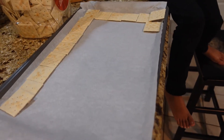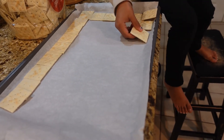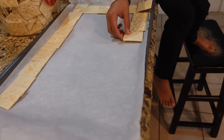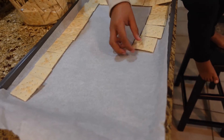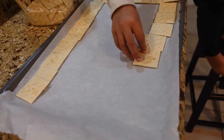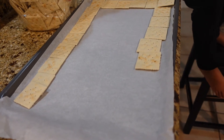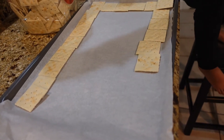First thing we're doing is laying out some of these saltine crackers. My little helper is here and she is laying them salt side down onto this baking dish. This is parchment paper that I have lined on here. You can use aluminum foil if that's what you've got, but you need to spray it or put some butter on it — put a little bit of grease on there before you put the crackers on the foil.